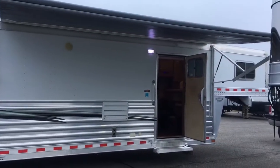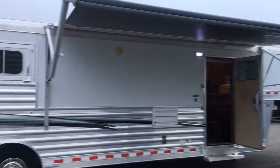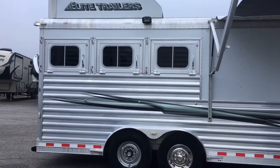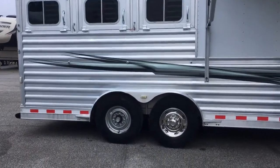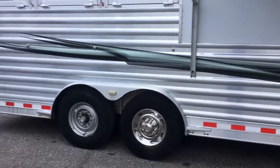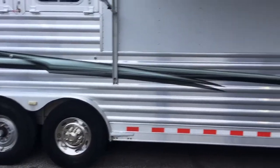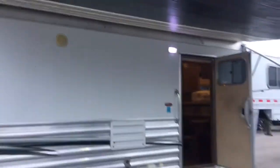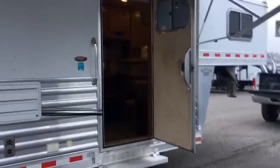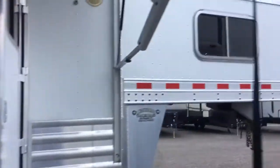Here's a 2014 three-horse Elite with an Outback conversion, hay rack, three drops on the ramp. This is as-is right now — we haven't run it through the shop yet. You can buy it this way, or you can buy it with us having run it through the shop. The generator currently isn't working, so we can either add a generator if you use one, or we can leave it off.